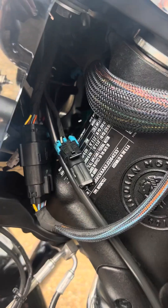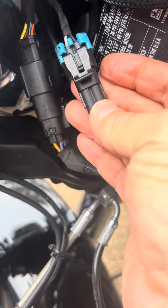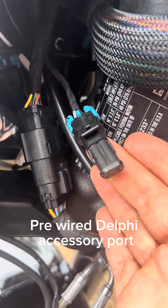The first thing you need to do is find the switched power port — it helps to know what you're looking for. On my bike I found it pretty easily. Right there — I found it just hanging there. Some people said it was taped up and they had a hard time finding it, but there's mine.